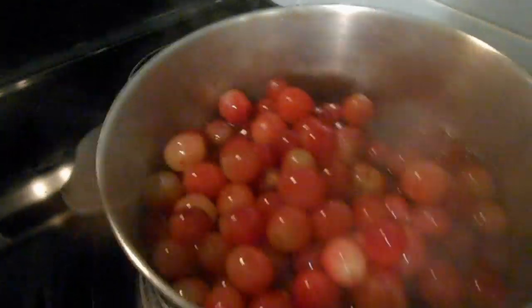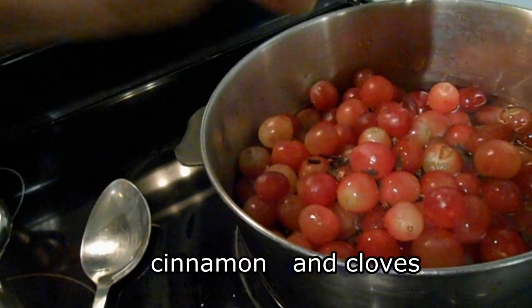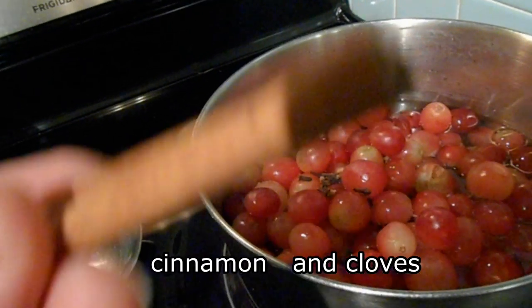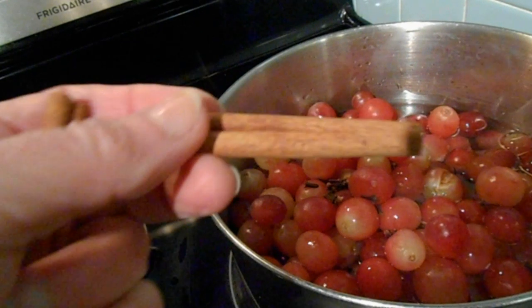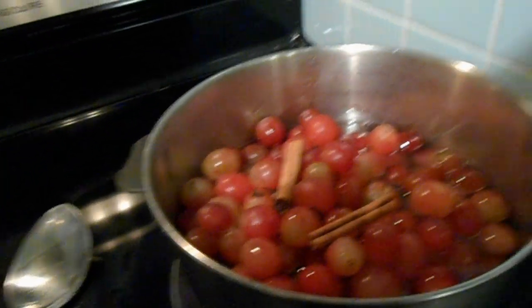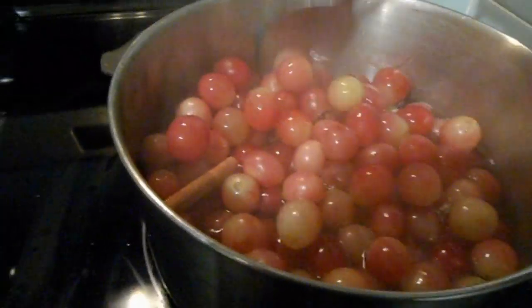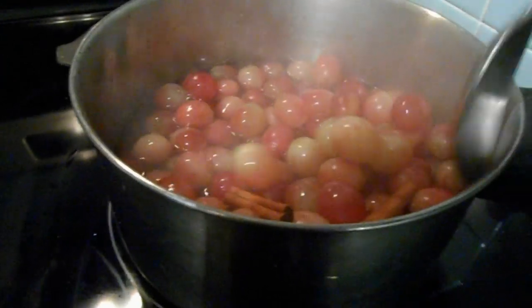Now I will give it a good stir and I will add one teaspoon of whole cloves, like you see here, and two good-sized cinnamon sticks. Put them in there, mix it up really well, and let it boil.